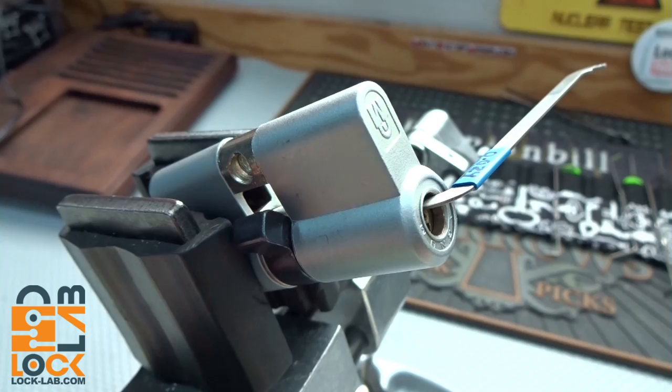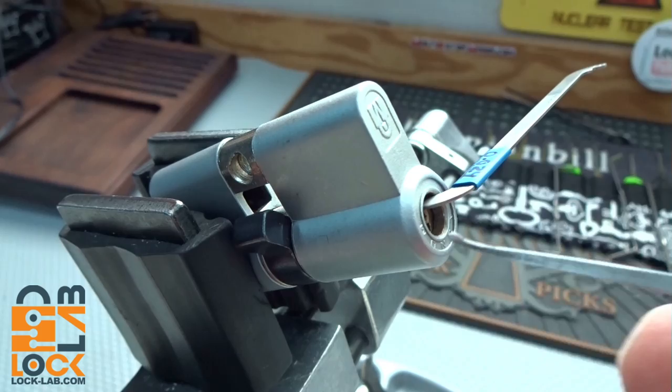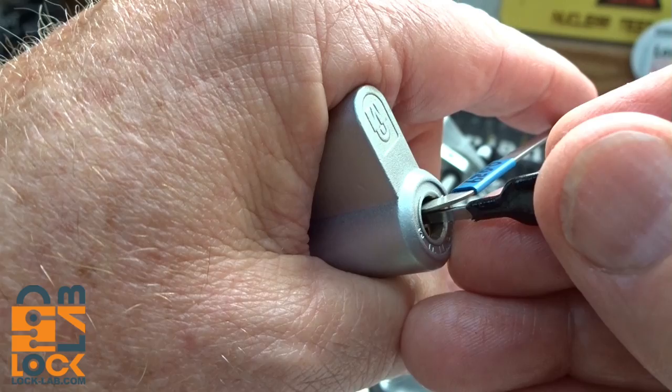Since it's such a tiny keyway, the only pick I have that will fit is from the Sparrows 4x kit - it's one of their hybrid picks. I can't remember the name of it, but it's a tiny little pick that will go up inside there. I've got to put it in sideways and then rotate it around the warding. There we go - apply tension and let's see what we've got.